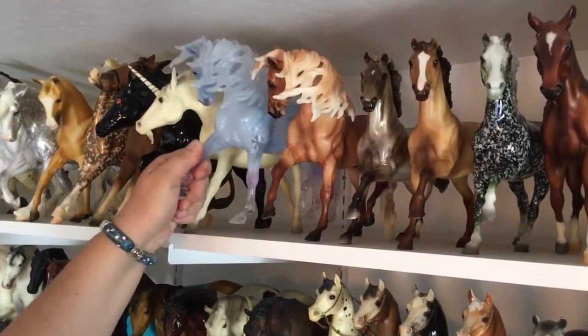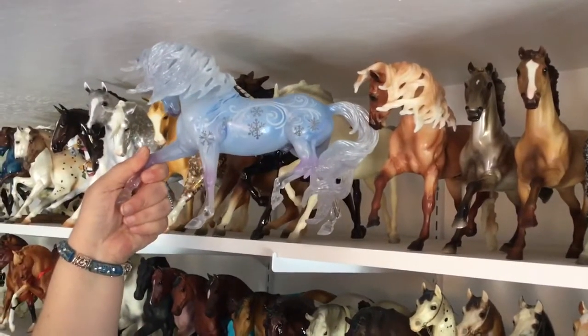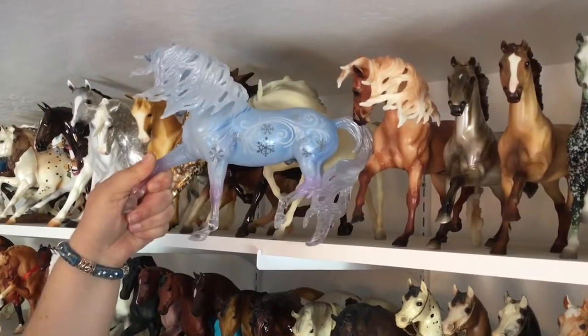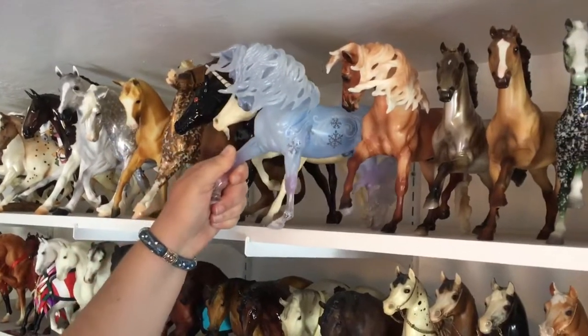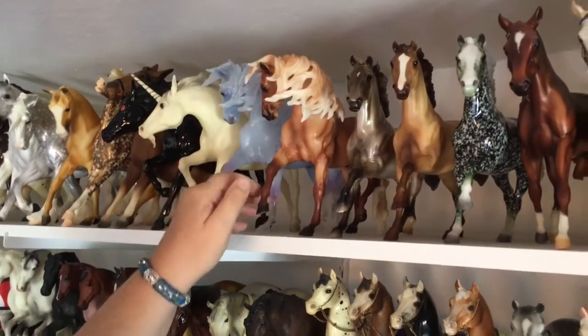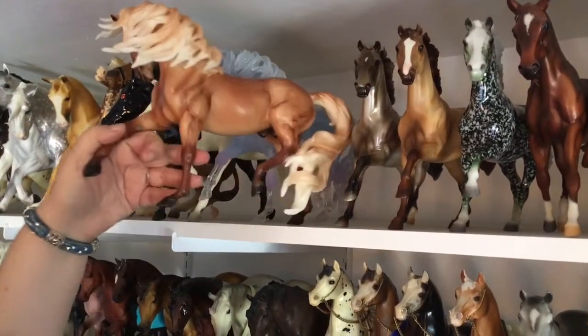This guy is really cool — he's one of Breyer's clearware pieces from last Christmas. He is called St. Maurice from 2017, and they did a beautiful job with the combination of the colors: the clear, the purples, and the blues. I think he's really pretty.